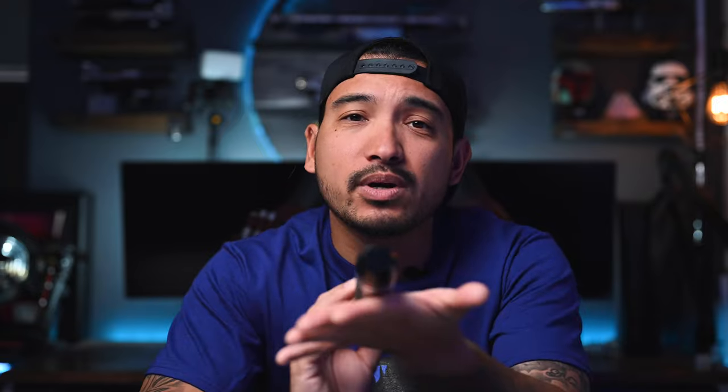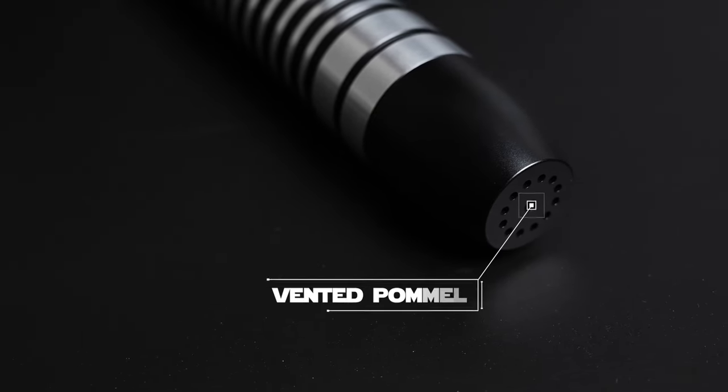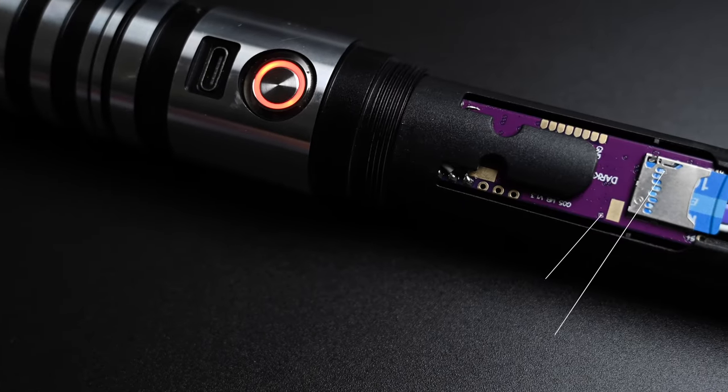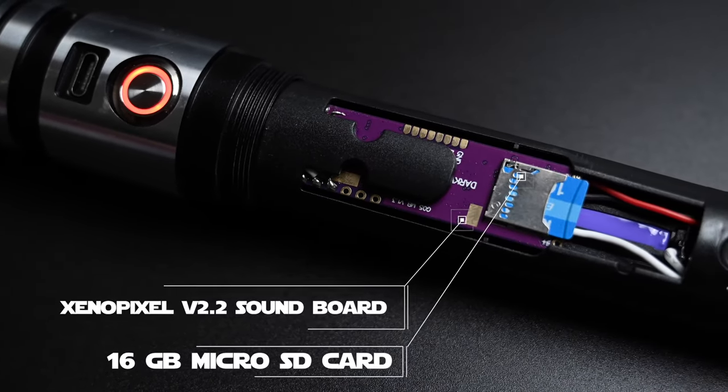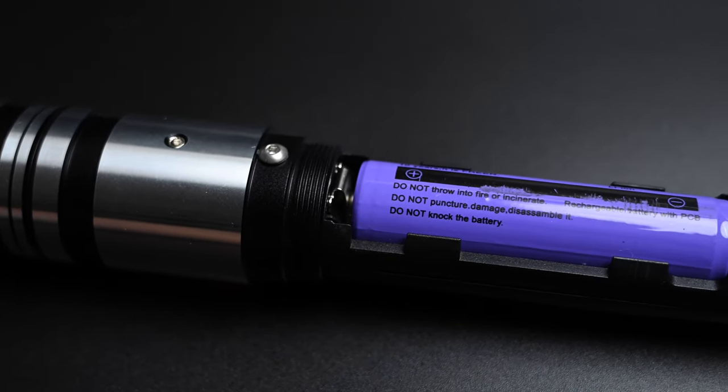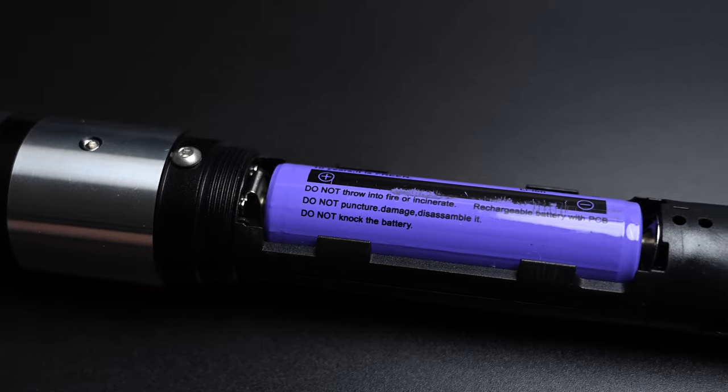Located at the bottom of the actual saber, you're going to have the pommel. The pommel is the bottom end of the lightsaber — it has 13 holes in the bottom that allow sound to come out of the actual hilt itself. A lot of custom sabers all come apart so you can access the board. The board always comes with a micro SD card; this one actually comes with a 16 gigabyte card. Once you unscrew it, it'll unveil the Xenopixel board along with the 16 gigabyte micro SD card. On the opposite side, you get the 18650 rechargeable battery located in the very back.